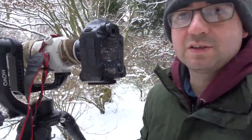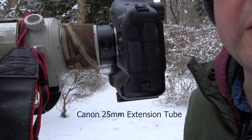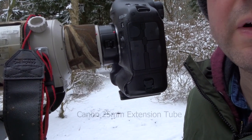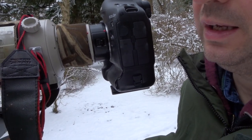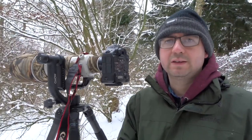I want to use a shutter speed that's reasonably high but I don't want to put the ISO too high. At the moment I've got ISO 2500, which is quite reasonable on this camera — giving me a shutter speed of about one five-hundredths of a second. I've got an aperture of f6.3. I've also put an extension tube on. The reason for the extension tube is that sometimes the birds are very close, and the minimum focusing distance of the 500mm lens is around four meters.